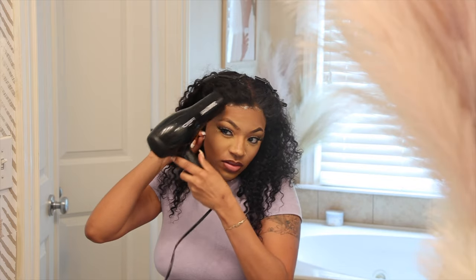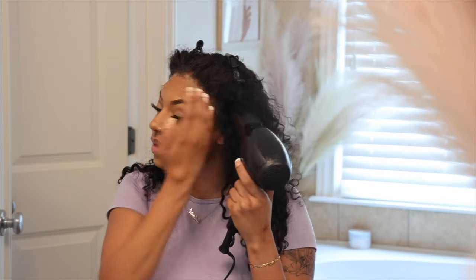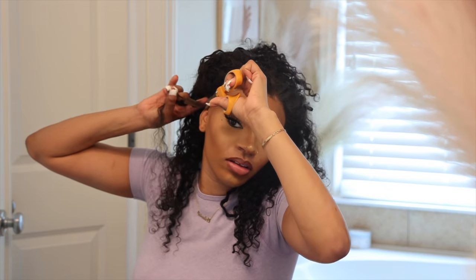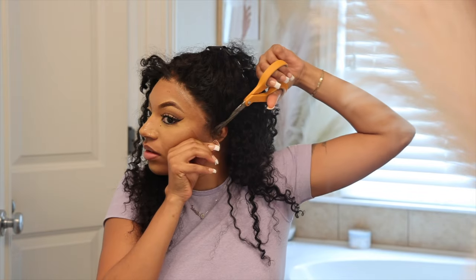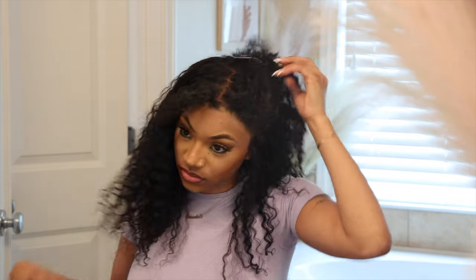Now I'm just going to make sure that the hairline is aligning where I want it to be and then take my blow dryer and blow dry that. I did not want to put on the elastic band they sent me because it was going to lay the hair the opposite way — we need the hair to go forward because it's a bang. So that's why I used the clips. With this lace giving 13 by 6, I had to cut out my little ear tabs just so it fit my head perfectly. I love when a wig is a little bit bigger because it gives you that space to play around with the shape and make sure it fits properly.